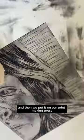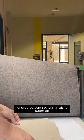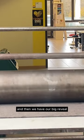And then we put it on our printmaking press, put some wet 100% rag printmaking paper on, and run it through the press. And then we have our big reveal.